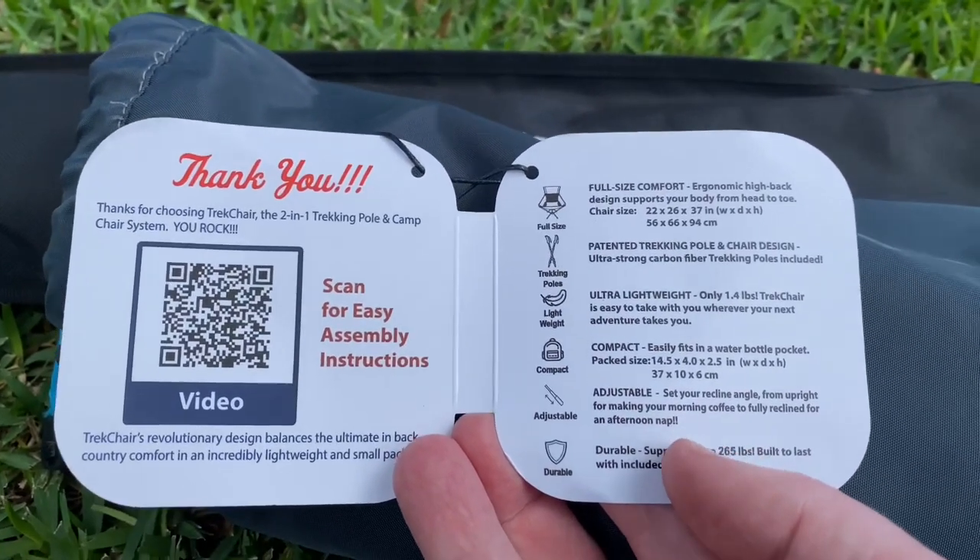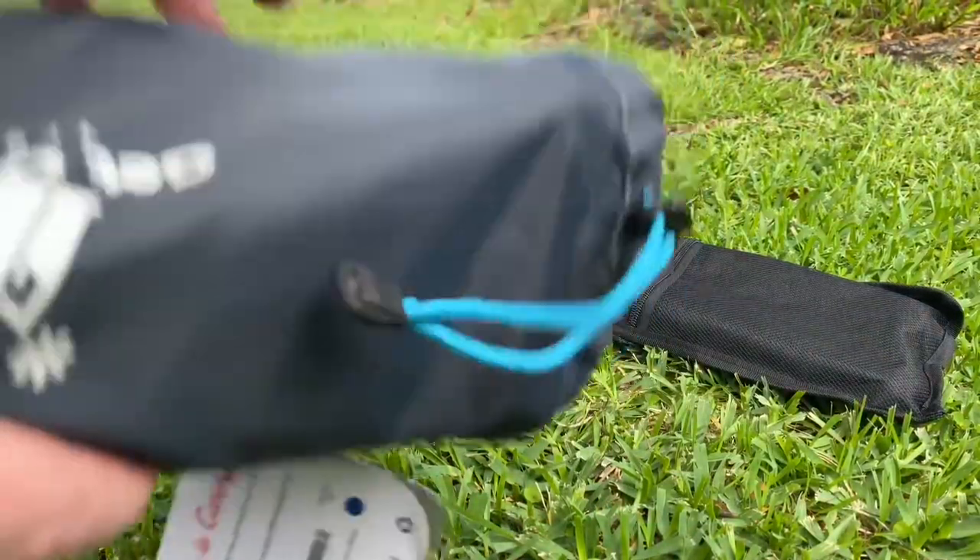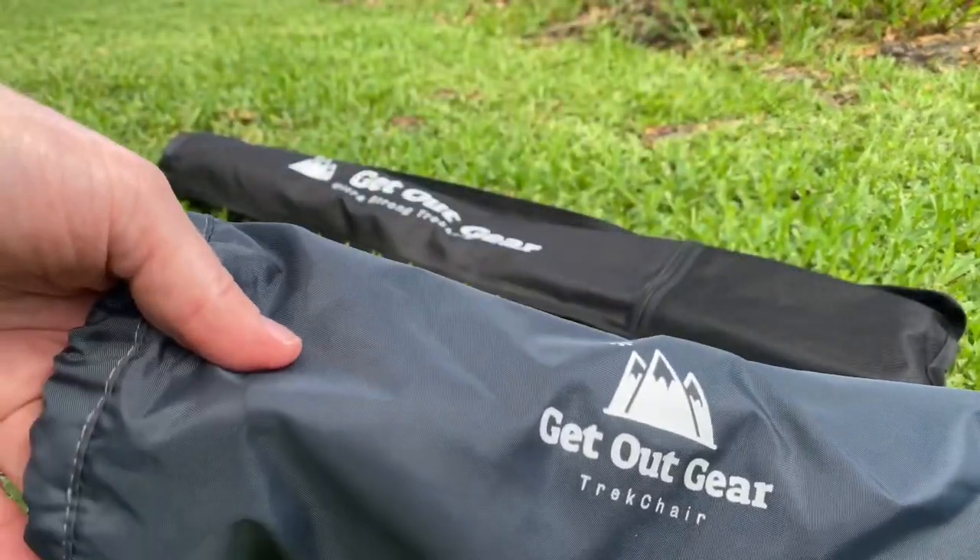All of the packaging is very small when you put it back into the sleeves, so it can go right into your backpack, or you could strap it to the outside of your backpack if you prefer that.